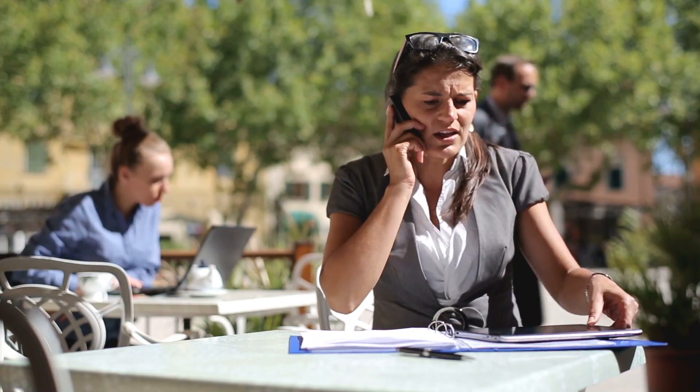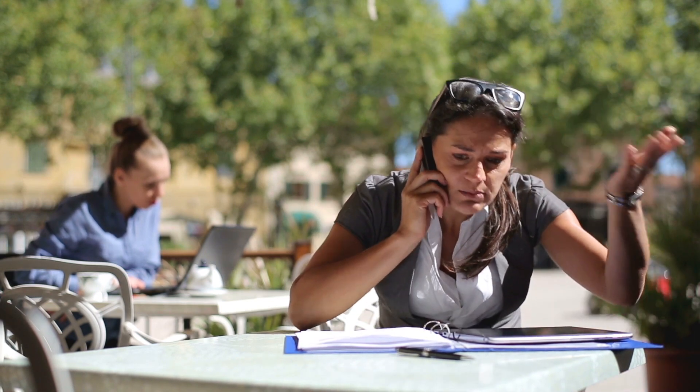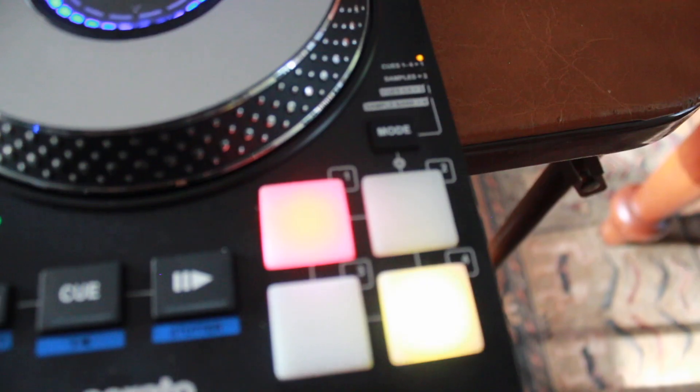A big thing for me with electronics is that I love things that are very user-friendly and that I can figure out without having to read any instruction manuals, because I don't like to do that. What I do love is that the whole interface or the board is very simple to use. Your cue buttons for your headphones are even little headphones. You have your mic control and volume on here, and your hot cues.